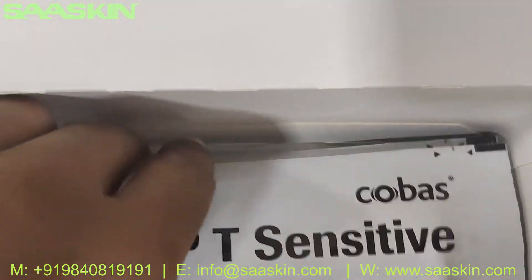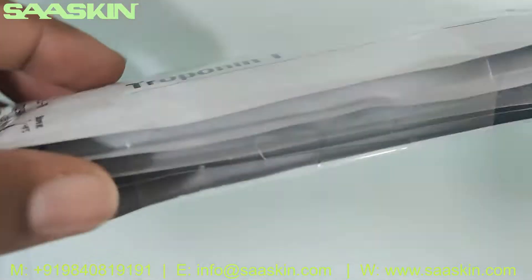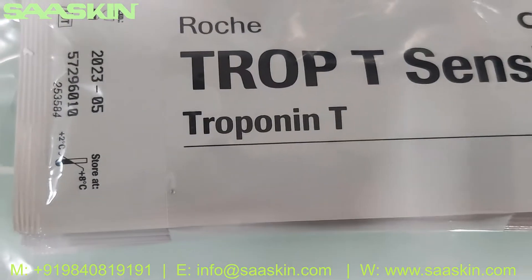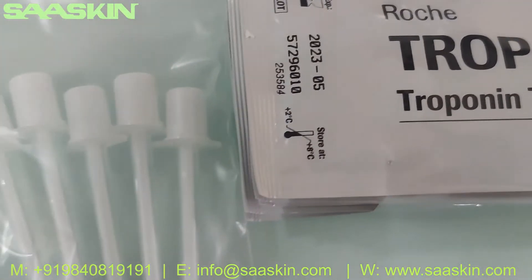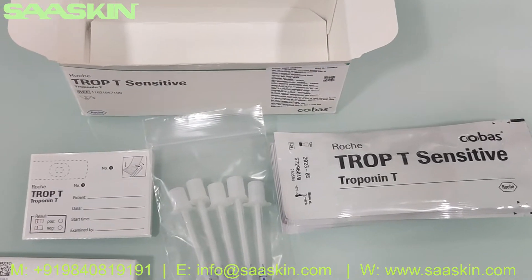Inside the box you have the test packs — this is how they come, wrapped up. The five test kits are here. This is the test kit pack, and it should be stored between two to eight degrees Celsius, which means it should be refrigerated.